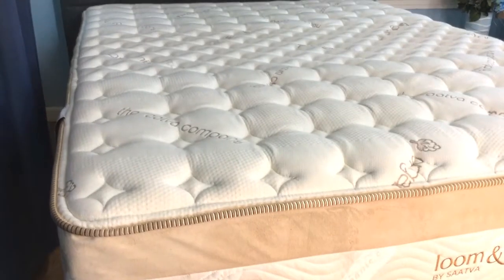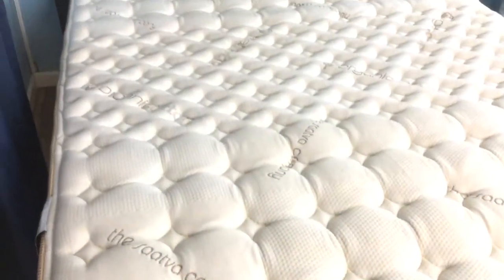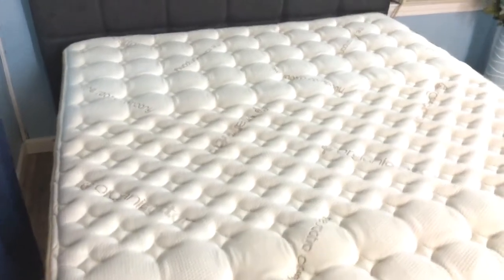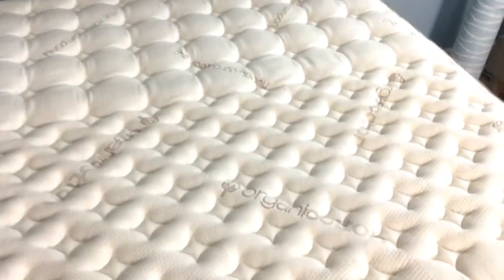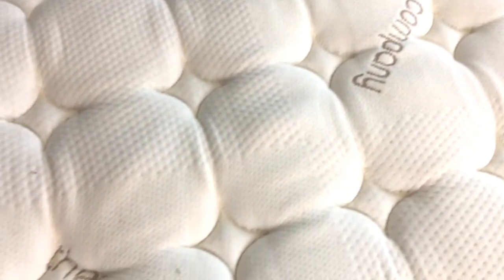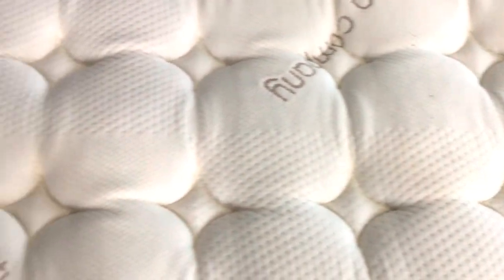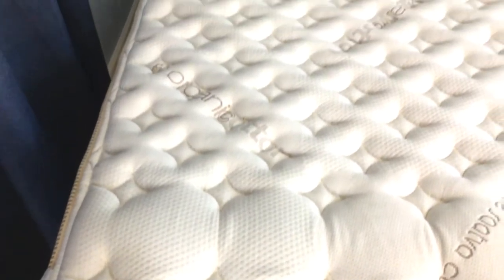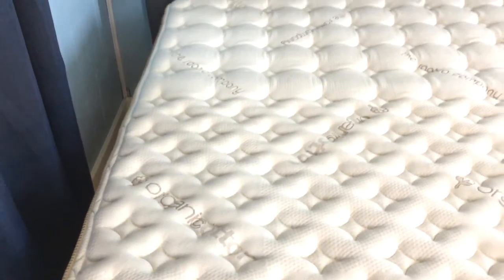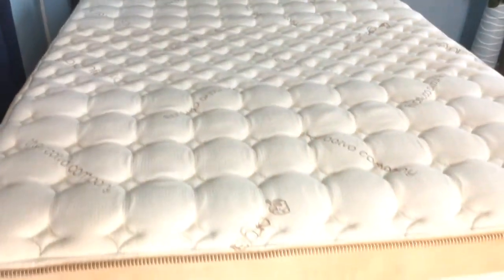Finding a quality mattress typically means you need to be prepared to make a sizable investment. However, when you work with Sattva, you can benefit from a number of advantages. Their efficient online business model eliminates a number of costs involved with shopping retail, and this queen-size quality memory foam product can be purchased at just a fraction of what you can expect to pay for comparable products featuring the same materials and durability. Sattva is growing increasingly popular in the online mattress industry and continues to build on its positive reputation. I'm a longtime fan of memory foam, and I feel confident in telling you that you're getting a great value in this product.